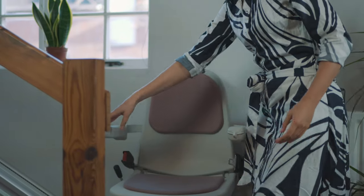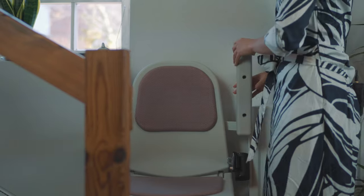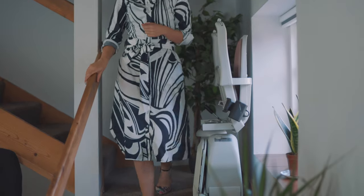When it's not in use, push the seat, the arms, and the footrest up, and this allows enough room for people to walk by. With every stairlift installation, you are given two remote controls.